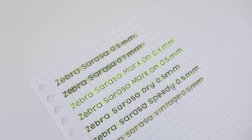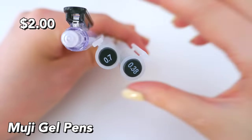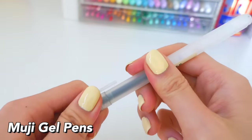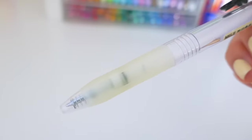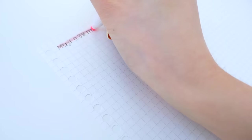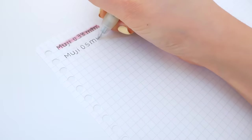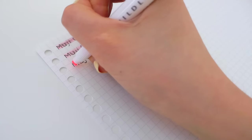Moving on to Muji gel pens — these are also pretty popular. I have them in all three sizes. The capped ones have a super uncomfortable grip, but the retractable ones are nice and comfortable, though they stopped selling those. I find all Muji pens to be super smooth, however they are terrible at highlighting.